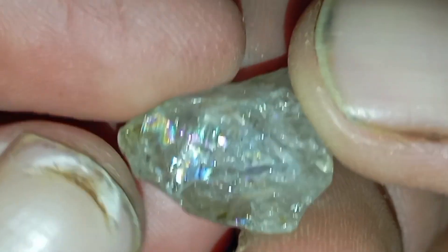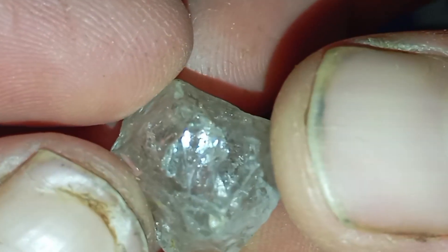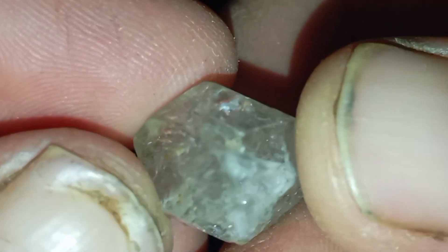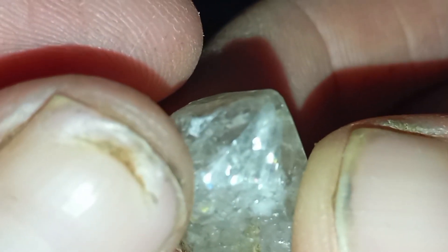5. Inspect under a magnifying glass or loupe. Under magnification, real rough diamonds show internal inclusions — tiny natural imperfections — grain lines, small stress marks, and a greasy surface texture. Fakes often look too clean and flawless.